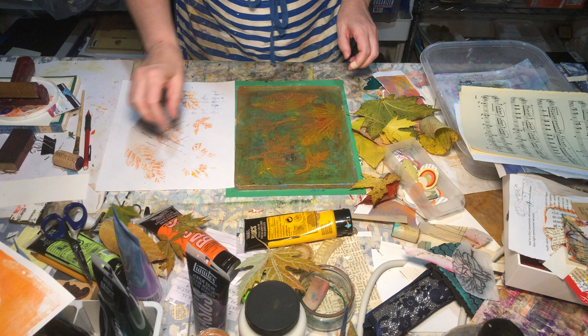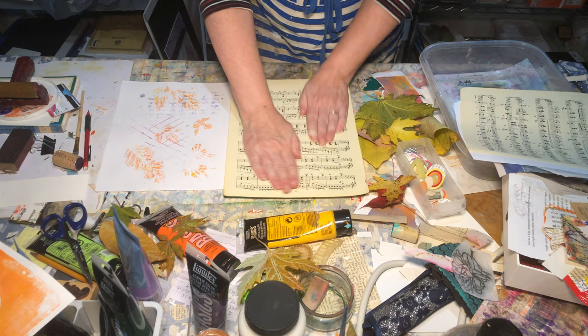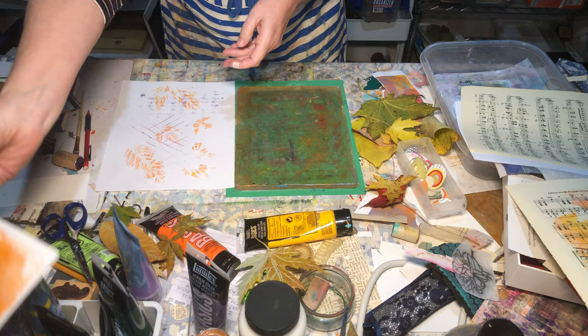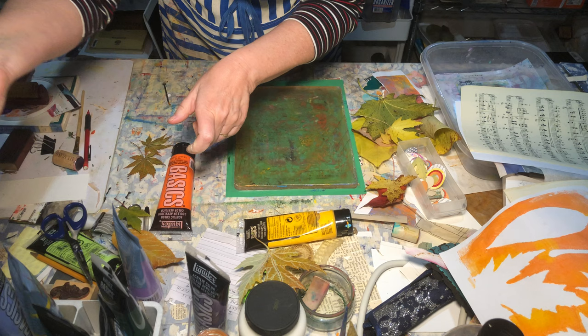Now let's take a sheet of music and pull up a print. This is just a quick and easy way to go through and make a bunch of backgrounds all at once. See there — I've got some leaves there. I've got the one that is just silhouettes and then I've got the one with the detail prints. That took me no time at all.